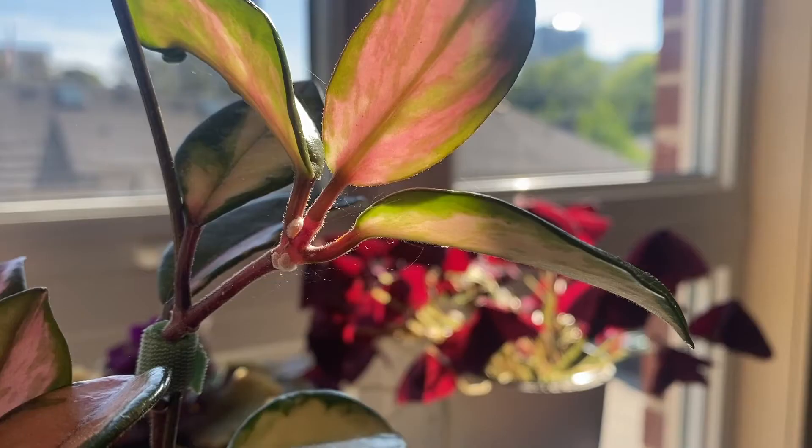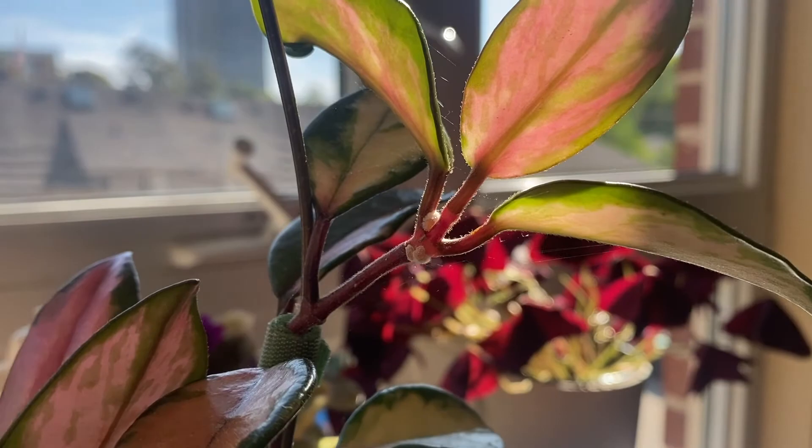A couple of mealybugs feeding on your plant probably isn't a huge deal and your plant will keep on growing just fine, but if the population gets out of control and there are a large amount of these bugs on your plant, that's when you're going to run into trouble with the health of your plant — they will literally suck the life out of your plants. They can also spread from plant to plant, especially if plants are in close proximity, so you want to nip this in the bud as soon as possible.